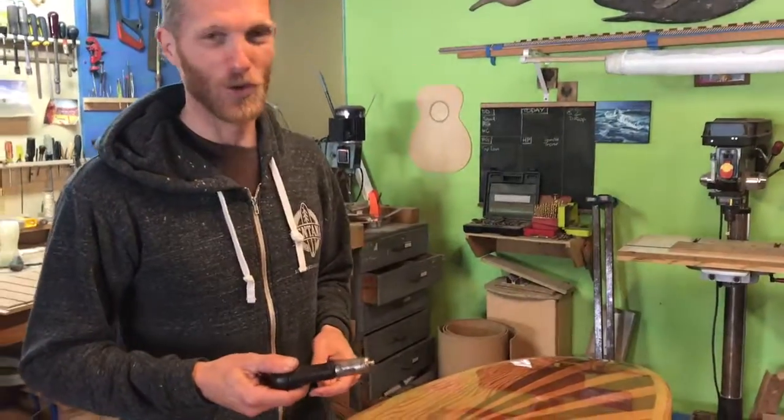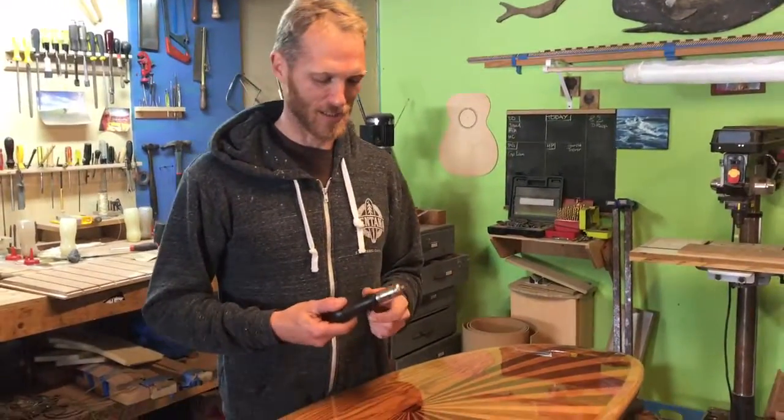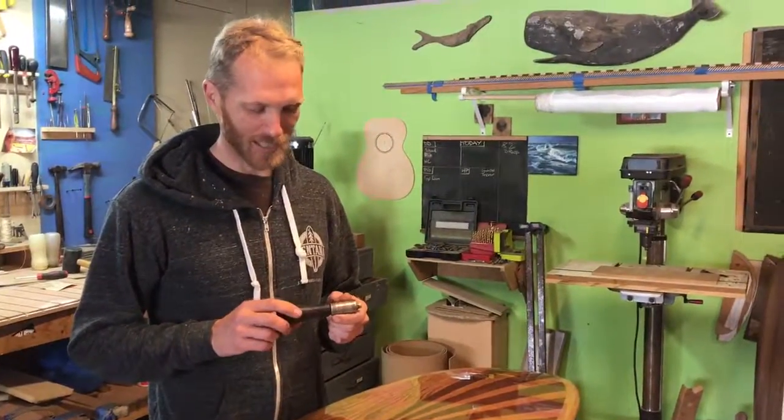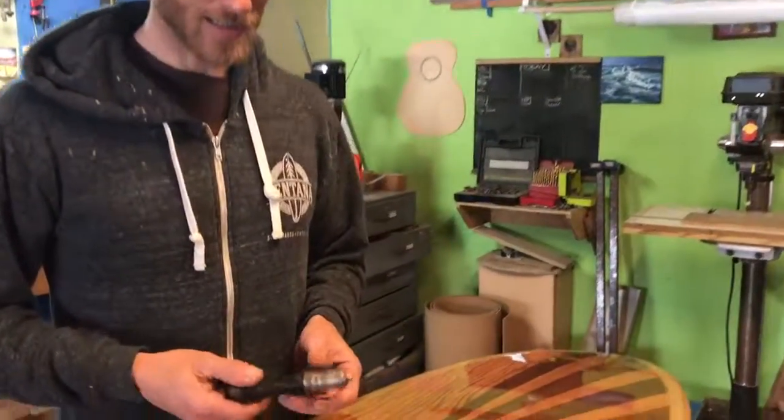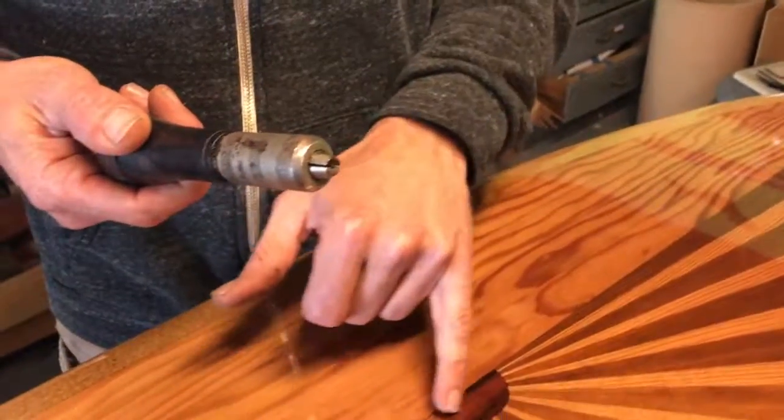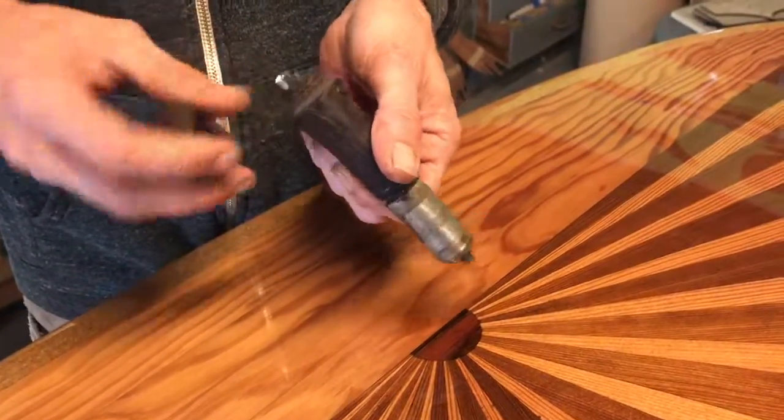Hey everybody, I wanted to show you guys another one of the old tools that I use around the shop. This is a multi-tool from the late 1800s — it's got a patent date of 1868 on it. And this is one of the tools I frequently use to do the inlays of the sun in my rising sun boards.